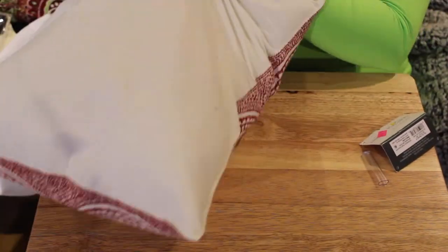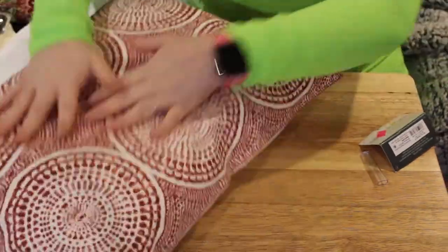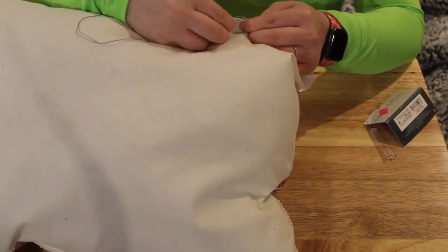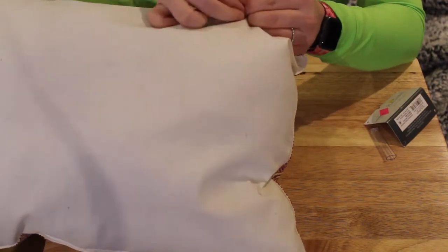I would recommend that you rip your seam a little closer to the center. I ripped mine too close to the corner and wasn't completely able to stuff that corner, so that corner is a little uneven.